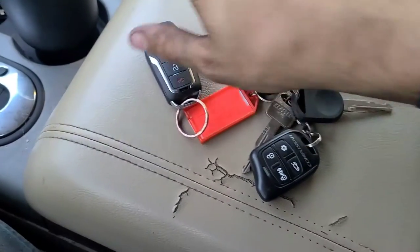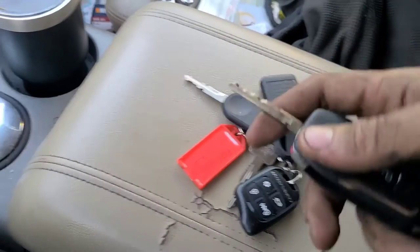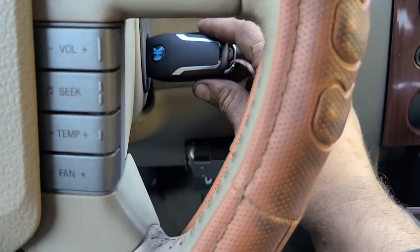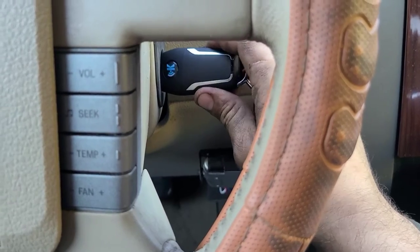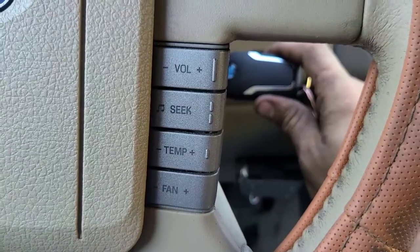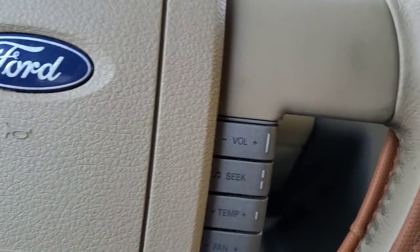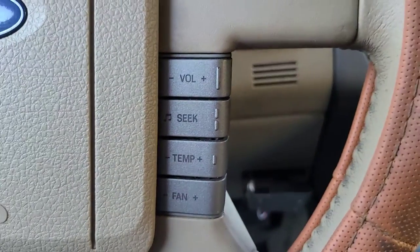I could have gotten a locksmith to clone one of these IDs, but I felt like having four different IDs in the computer. The way you program the fob is: you insert the key and then go on, off, on, off, on, off — repeat that process eight times within 10 seconds. On the eighth time the door locks are going to cycle, and at that point you hit the lock button on every remote you want programmed to the system.